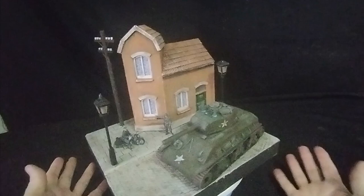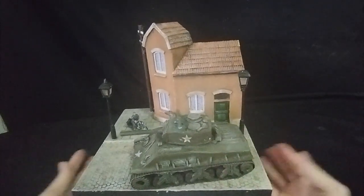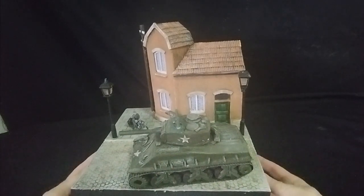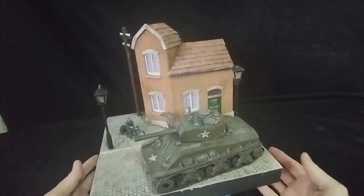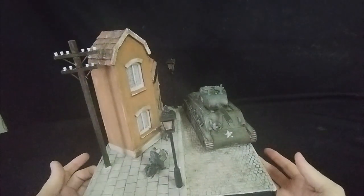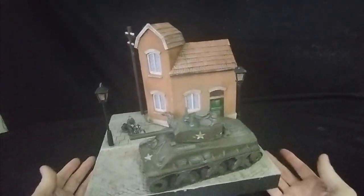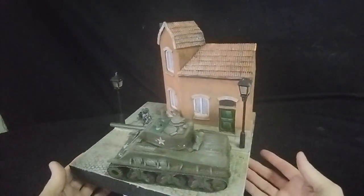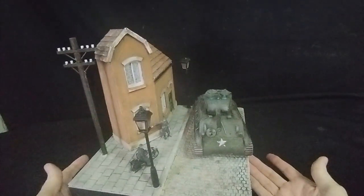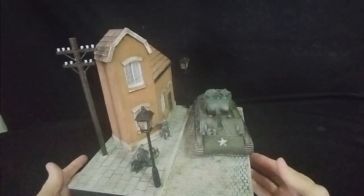It just shows off your military vehicle quite nicely. Please subscribe to the channel — that's the most important thing. Click that subscribe button, click the notification bell and you will be notified of future videos. I'll leave it with you, thank you for watching, I'll see you in the next video, and as always I wish you the very best of happy modelling.